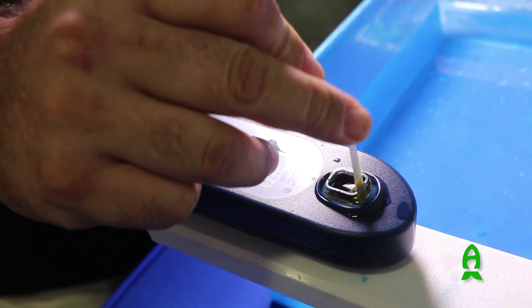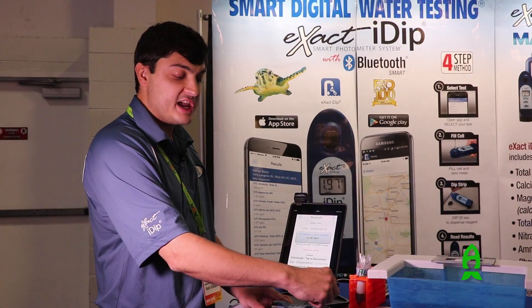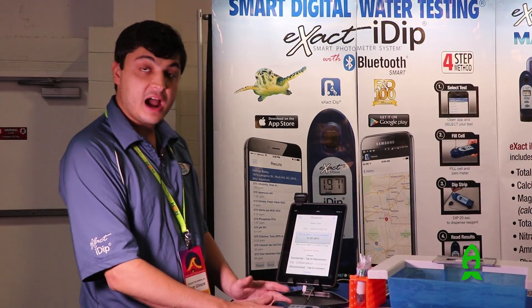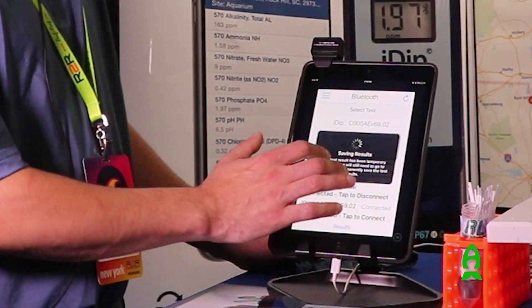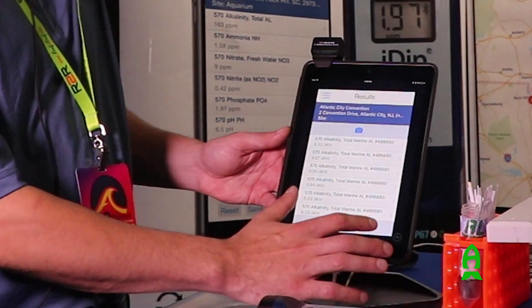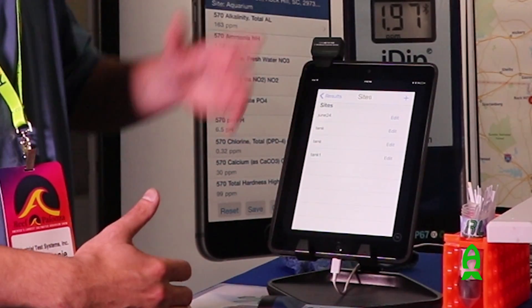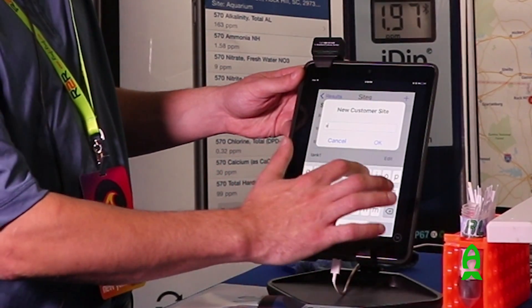The water changes color, and a light wavelength passes through the water to give you a digital output read. At one second remaining, you take your strip out. Your result is displayed on the screen of the photometer, as well as being sent to your smart device. Once you have your result, you can save it for months — if you test once a month, you can save it as the month you're testing, for example August.